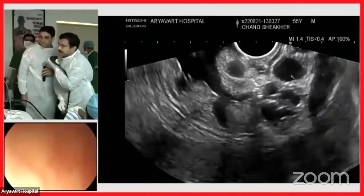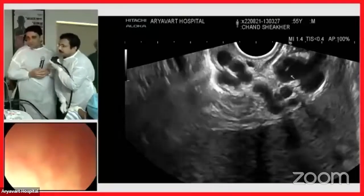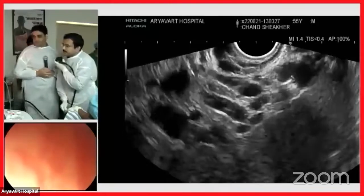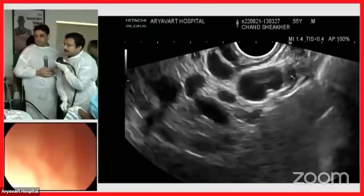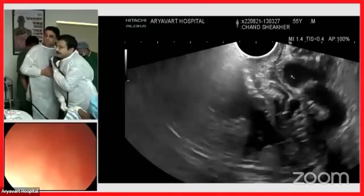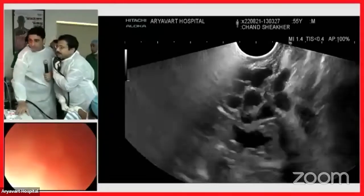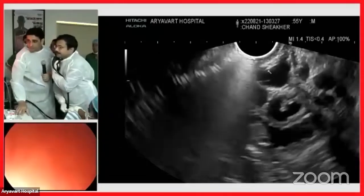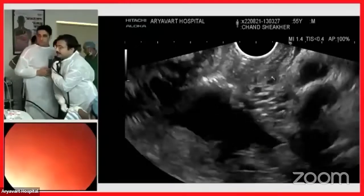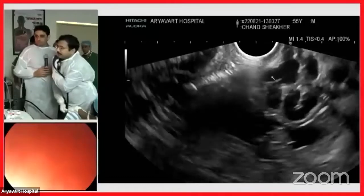These are paragastric collaterals. As we trace the collateral outside, you can see it is continuous and coming to the splenic hilum where there are multiple collaterals. Once we start going inside, we can see this paragastric collateral is communicating — and here is the part where this particular vessel is actually communicating with those small varices I just showed you. Do you agree, Dr. Kapil?